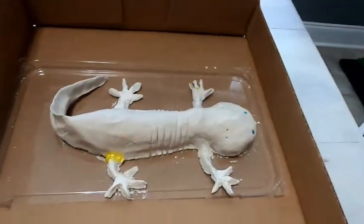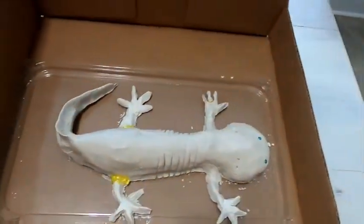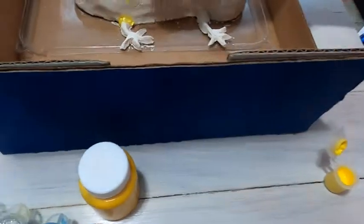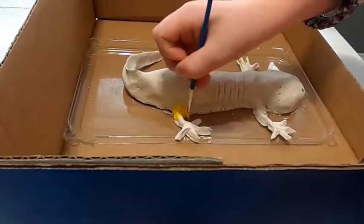So it's time to paint this guy. His little legs were cracking a little bit, so we put some yellow glue on them and one of his little toes. So Silas is gonna paint him yellow. Aw, how cute.